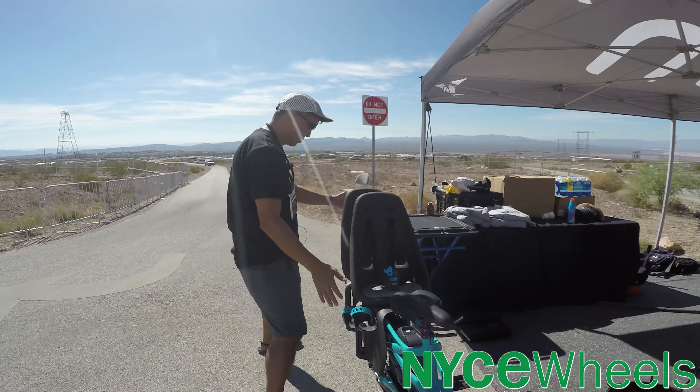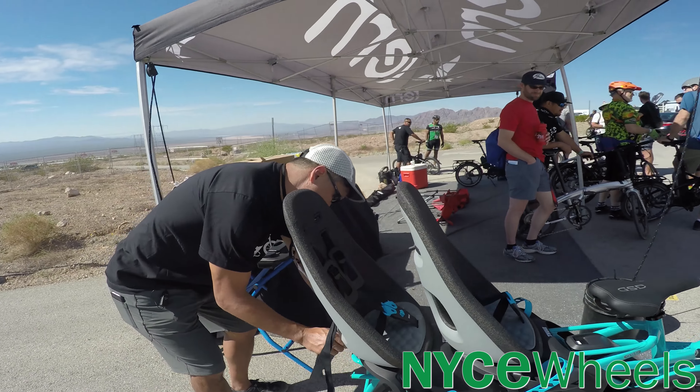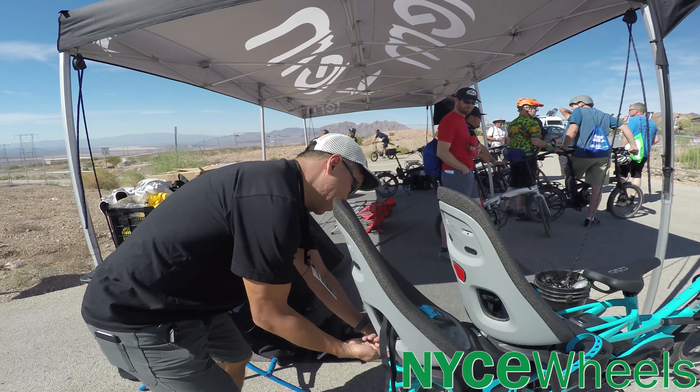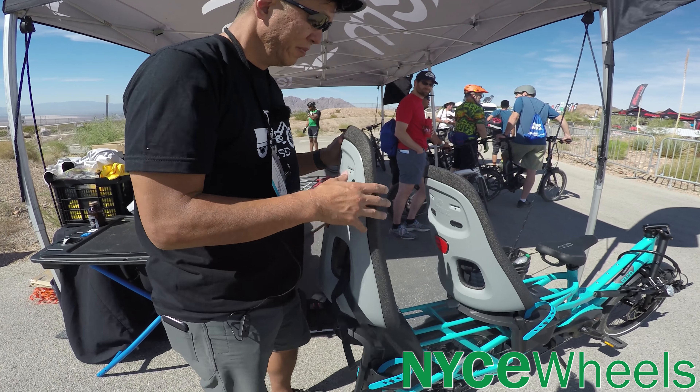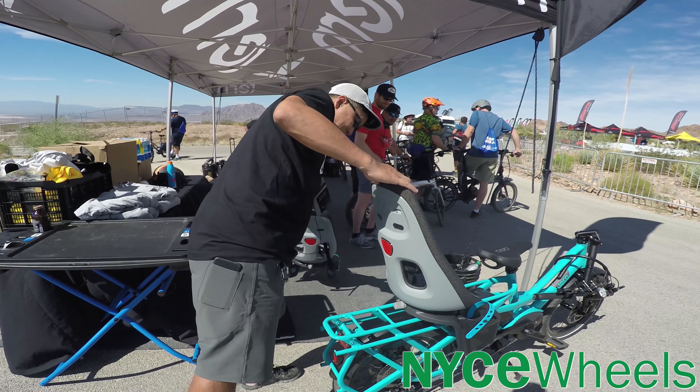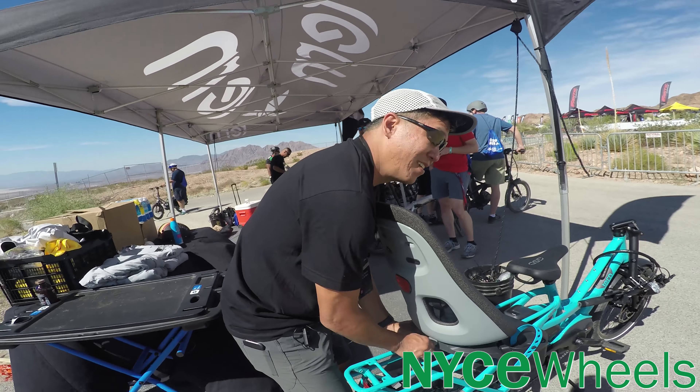So you have the Bosch Performance Line motor, which is going to give you about 60 Nm of torque. It's a 250 to 350 watt nominal rating, and you could probably peak this somewhere in the 550 watt range. It's going to assist you up to 20 miles an hour.